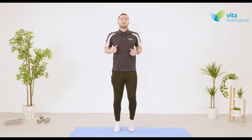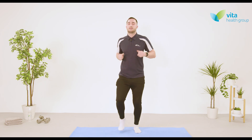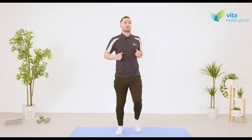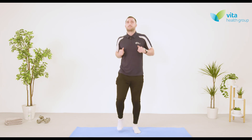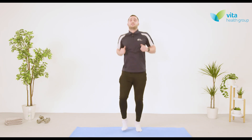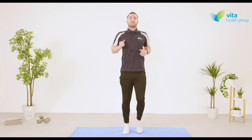We're going to progress this march into a nice steady jog, just keeping it on the spot. Don't forget about your breathing — nice deep breaths throughout. Nice and light on the toes, swing the arms a little bit as well. Just jogging at a comfortable pace, nothing too serious.